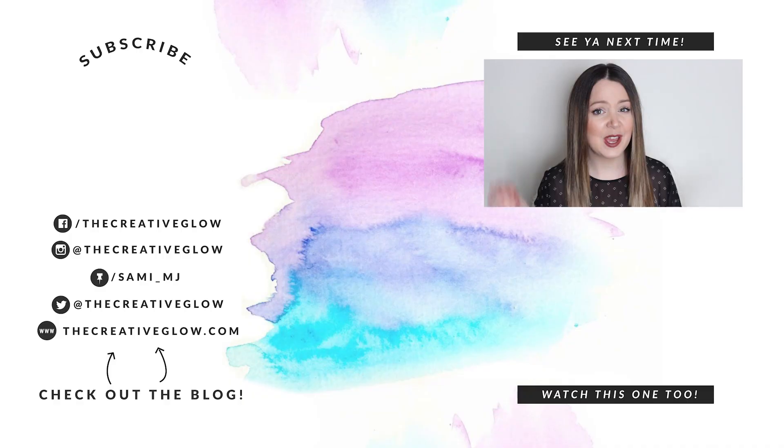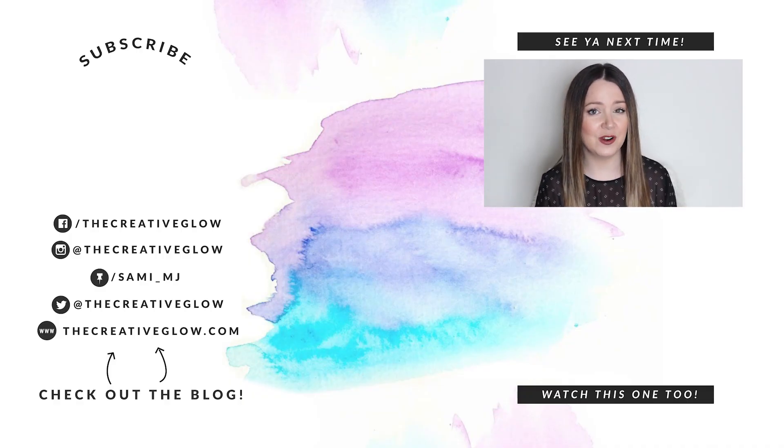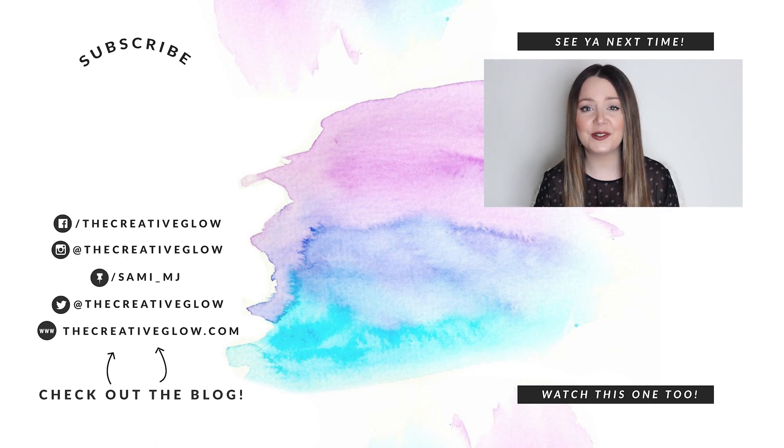I hope that you guys liked this video, and again if you did, do all those good things just below the video. If you want to come find me on social media, I'll have all those links in the description. I hope you guys all have a super awesome day, and I'll see you in my next video. Bye!